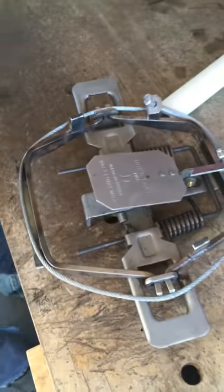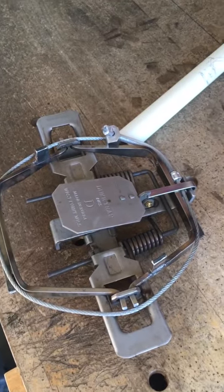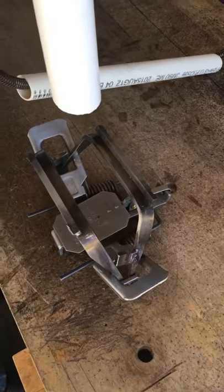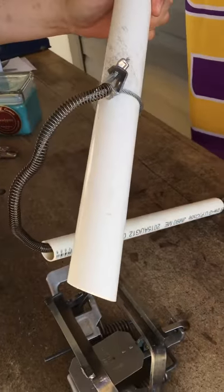With that, the cable should be correct. When the hog comes in and steps on the trap, the trap throws the cable up the leg, the spring closes the loop down, and you've got one caught pig.